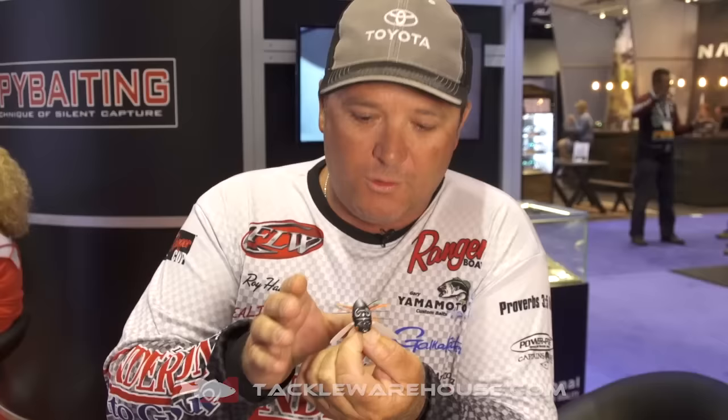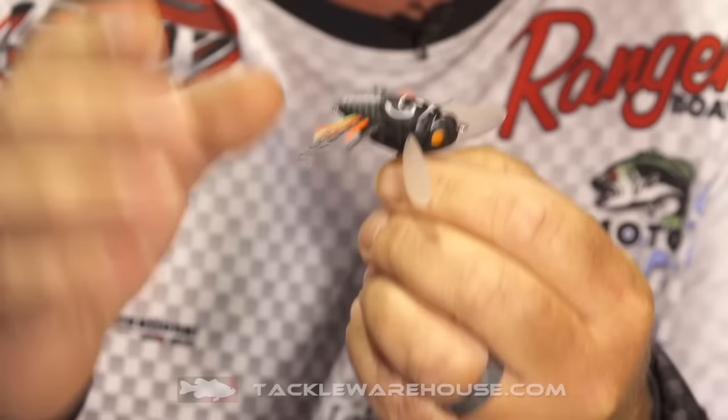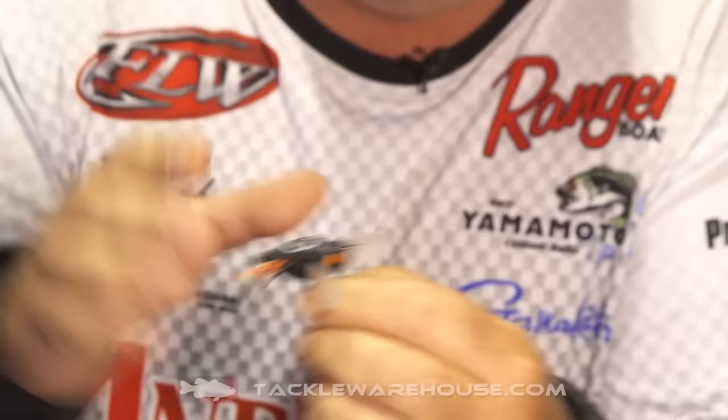Check it out. The real cool thing with this — first, it's a great replica of the Cicada, but two, it actually interchanges. You can unscrew this centerpiece, take its lid off, and interchange it with feathers, synthetic material, or rubber legs.